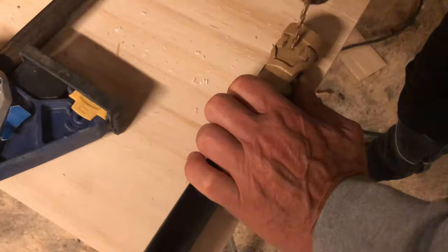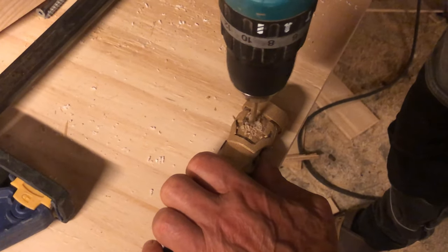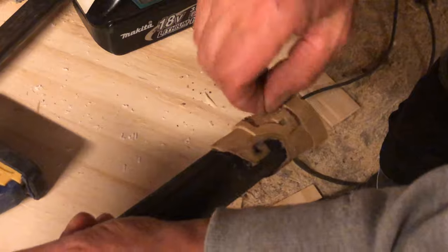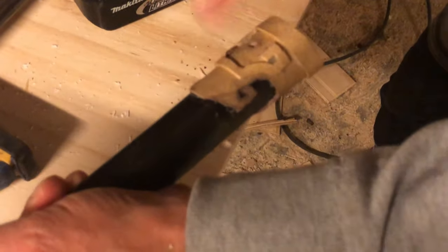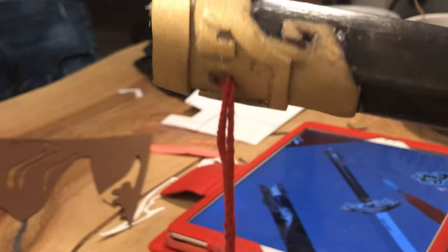After the pieces are glued on, we are going to drill a hole for the tassel so it can be attached. I used the glue gun and added glue on the tassel and a needle to stick it inside the hole.